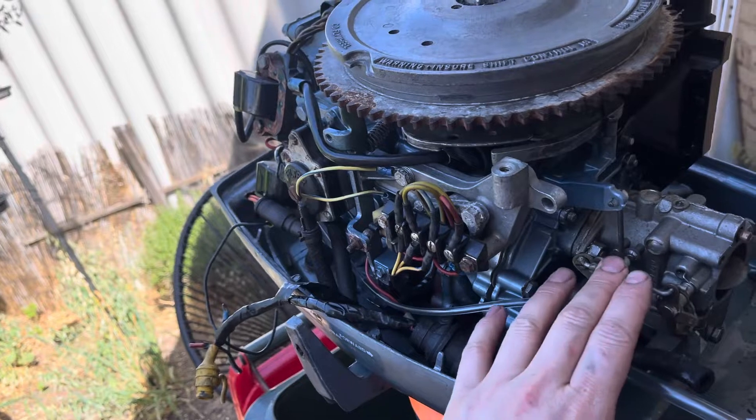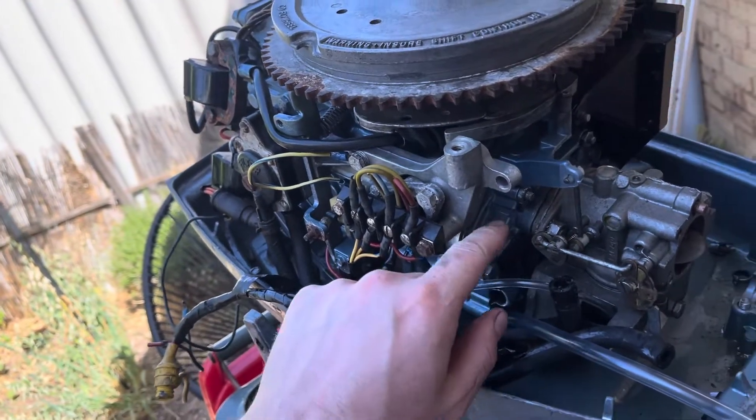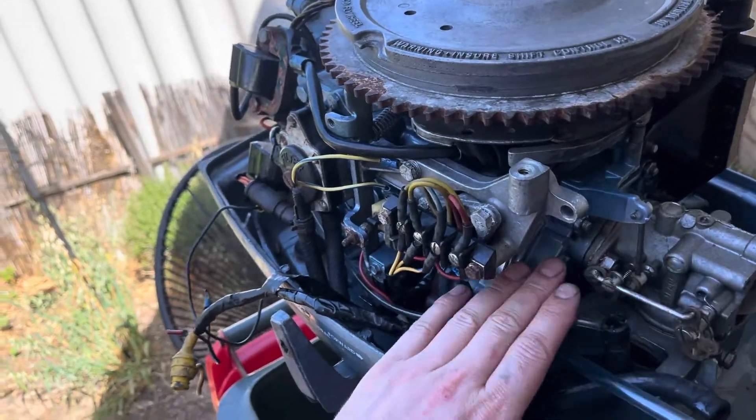The carby had to come off — had to do a deep clean in there. The reeds, reed plate, had to all come off. Had to get rid of all the rust, had to get rid of the gaskets, had to reface everything, had to then make new gaskets.